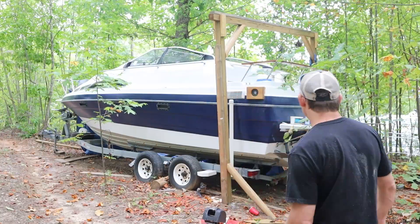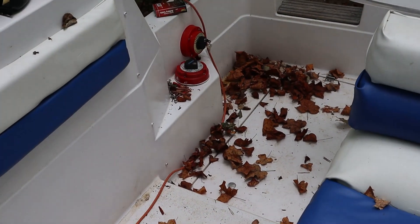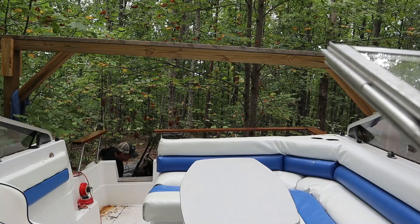Come on in. This is why I hate leaves. Even having it covered, somehow they got in here, and if you leave them they stain everything.